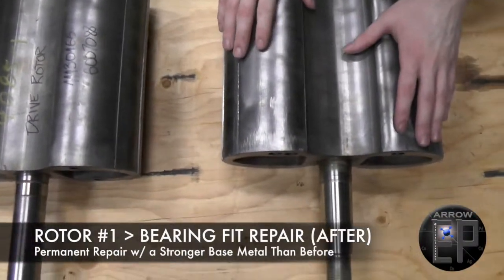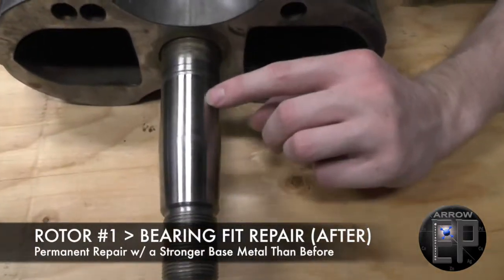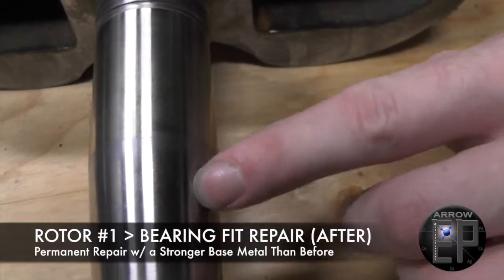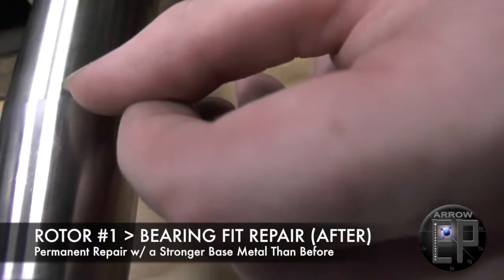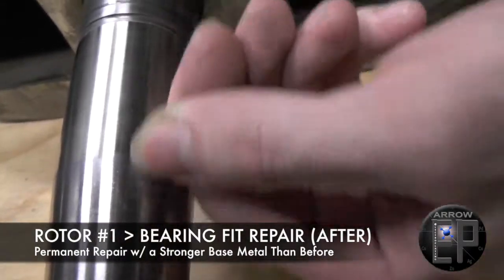This is the one where we had the bearing fit repair, and right here you can see where the color changes between the nickel and the base metal. You can even see right here where the taper starts — there's a real nice blend, so there's no shoulder or anything right there. It's very well blended.